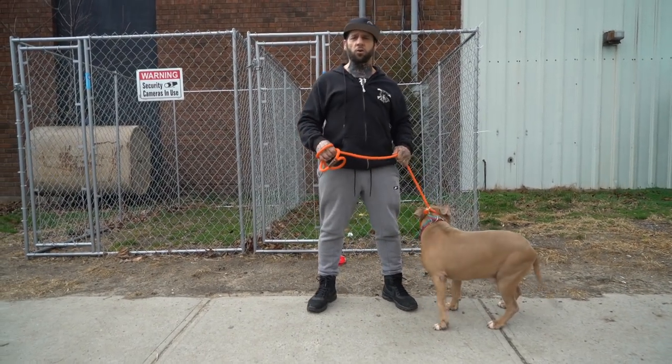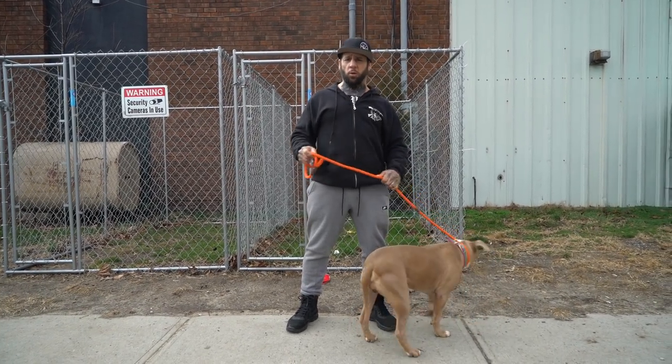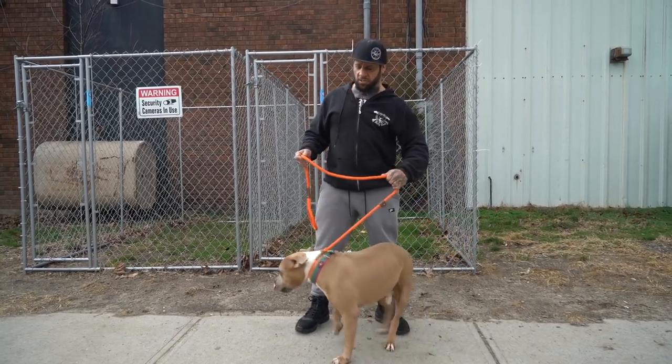We're outside NYBC headquarters, and we've done this a couple of times — show people if you have a dog that is pulling on the leash, how to turn a slip lead into a harness and how to get them to stop pulling.